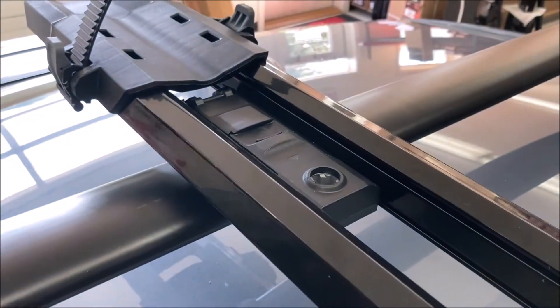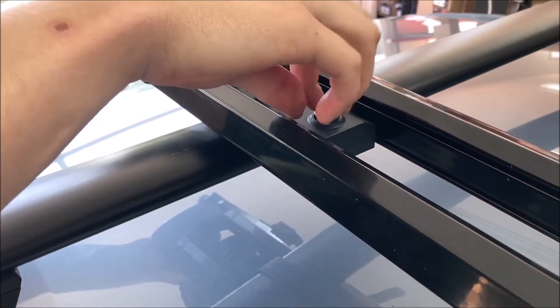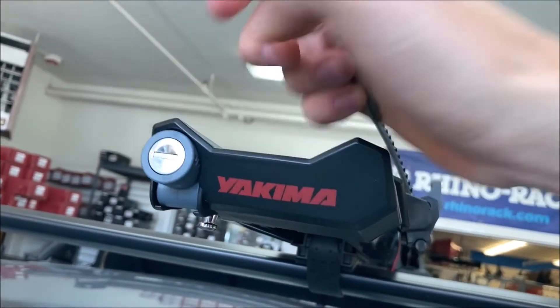The High Road has the capability to be locked to your crossbar and allows you to lock your bike to the unit itself using the Yakima SKS lock, sold separately.